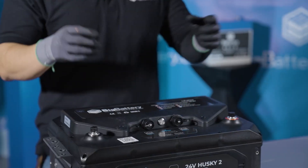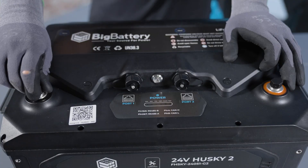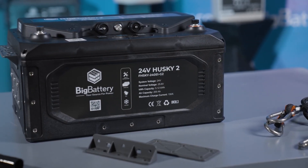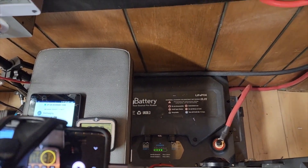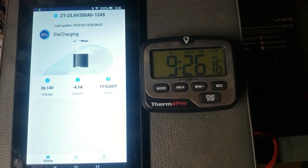Unleashing unmatched power. Nestled within the sleek and sturdy frame of the Next Gen 24V Husky II lies a state-of-the-art motor, a technological marvel that sets this tool apart. With its ability to generate an astounding 3,000 revolutions per minute (RPM), this motor provides unmatched power and efficiency.